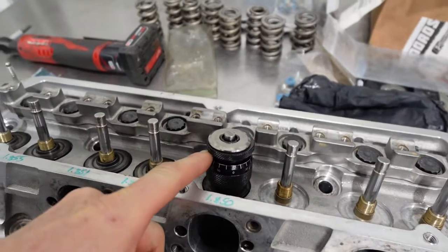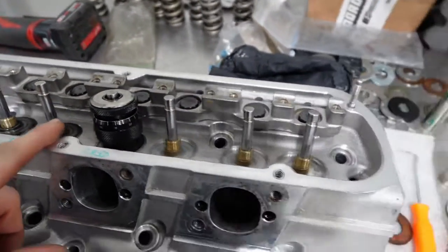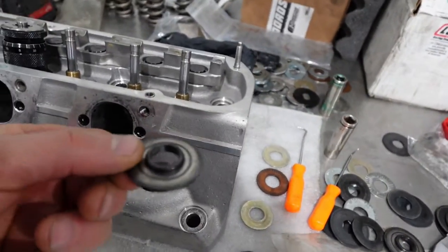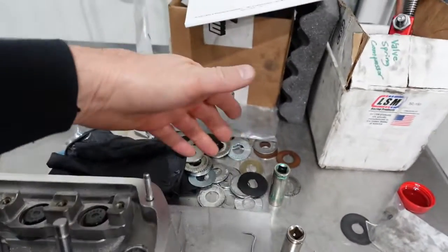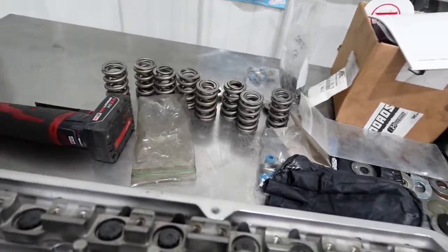We're setting up the installed height for the valve springs. These ones have already been done. If you're not familiar, you've got your retainer or the lower seat pocket, and then you go through your shims and find the correct height. And then for the valve seals...